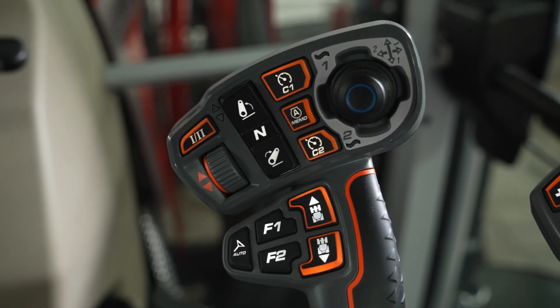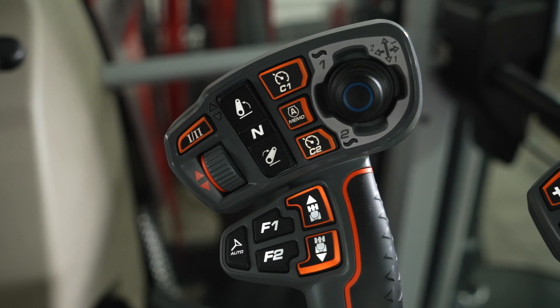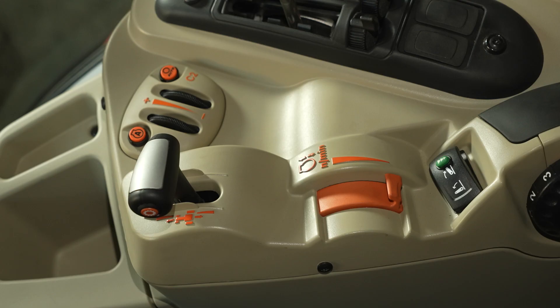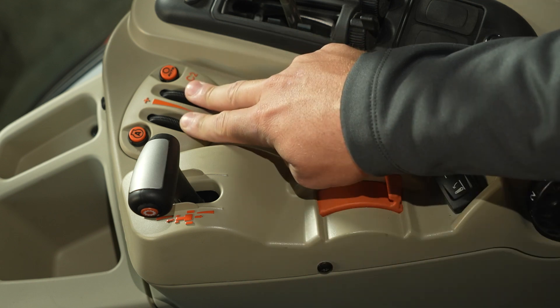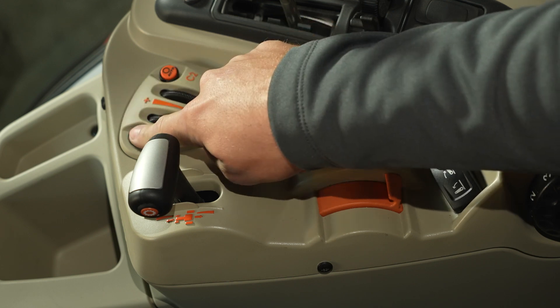On our Deluxe version, we have our new multi-pad, which is featured in our larger tractors. It gives more control options for the transmission, rear hitch, hydraulics, and precision farming functions, all right at your fingertips. Other drivetrain controls include the throttle, two scroll wheels for cruise one and cruise two speed selection, and an engine memory preset.